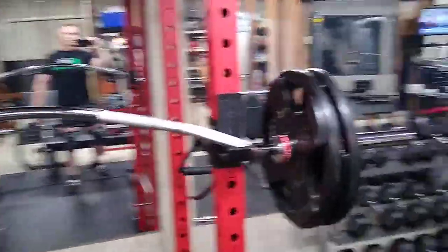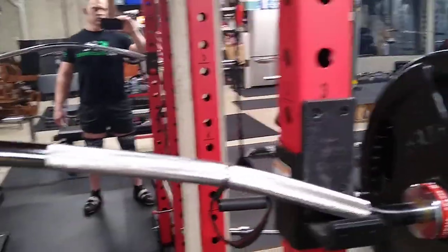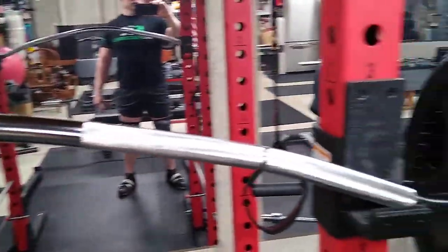But this bar, for $100, I couldn't pass it up. It's Titan Fitness — they're a nice company online with pretty competitive pricing, as you can see here.